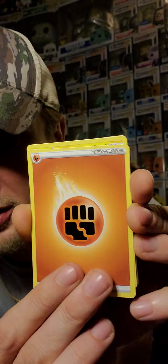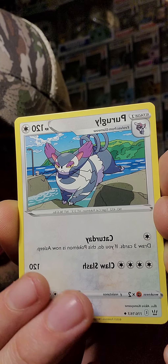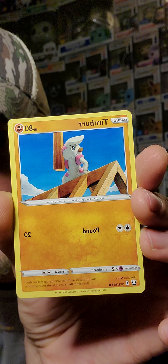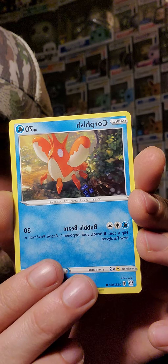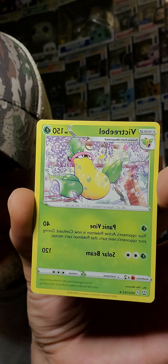Battle Styles pack from the ETB. Let's see if we can pull something nice here. Battle Styles code — we're going to give away all the codes in this video. I like the shuffle to keep it entertaining. We got Luxio, Durant, Purugly, Sizzlipede — looks pretty cool — Pawniard, Timbur, Corphish, Cacnea. There's your holo — Honchkrow. Last card: Victory Bell. You didn't really expect Battle Styles to deliver the goods.